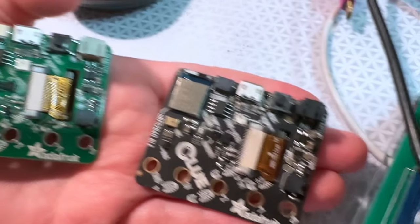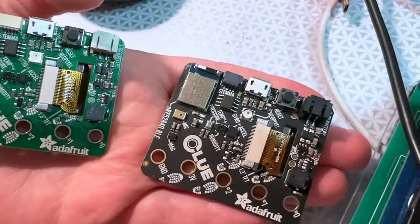All right, LaData, what is this? You might say hey, you should get a clue, but you should get two clues.